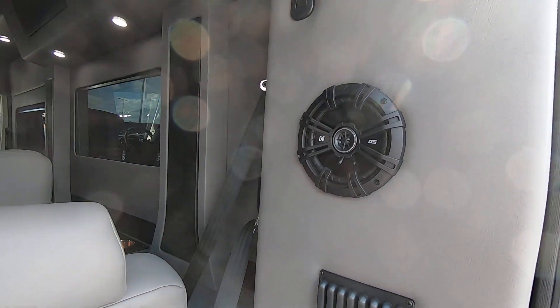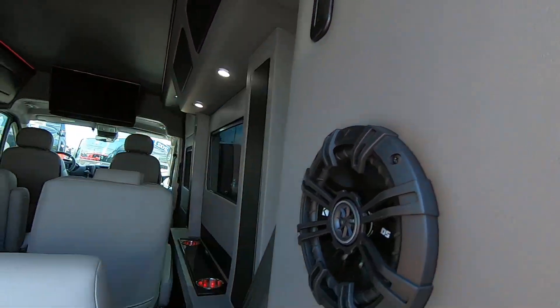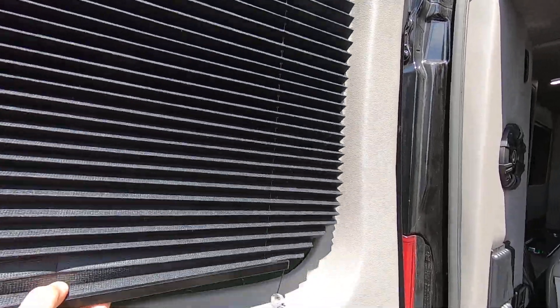You have kicker speakers here in the rear for a good sound system, hooks to hang your clothing, and privacy shades.